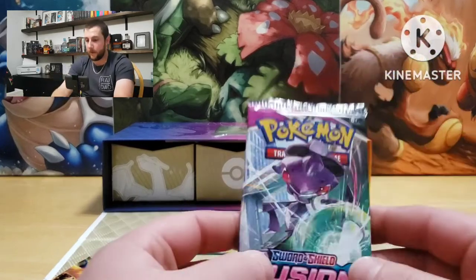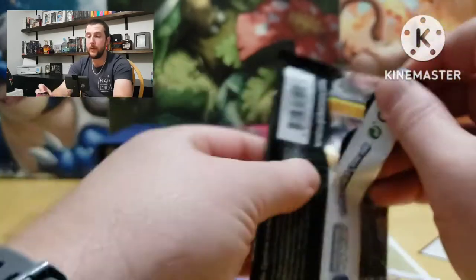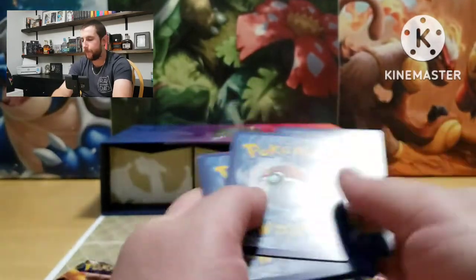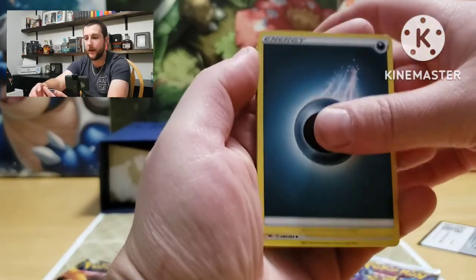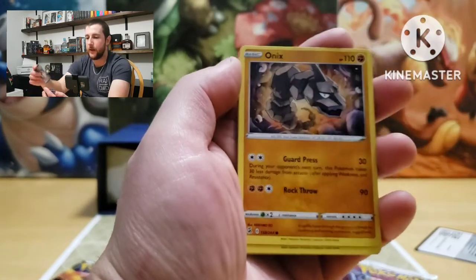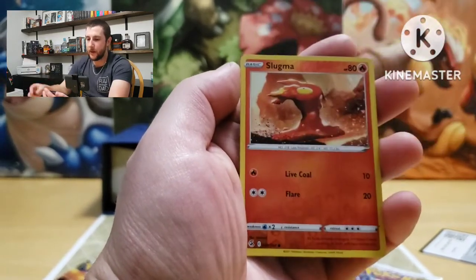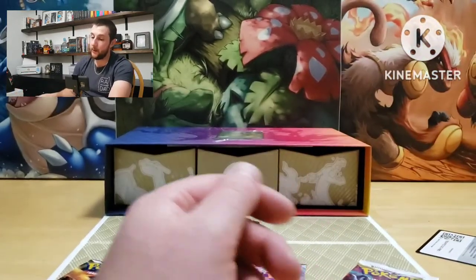All right, we're on our last five. Let's see if we can get a better hit. Energy, Shauna, Victini, electric energy, Onix, Jigglypuff, Durant, Pansear, Minun, reverses a Slugma, Latios — non-holographic.